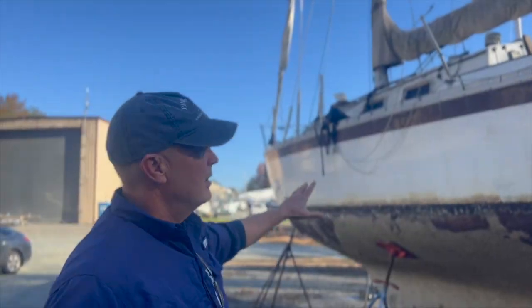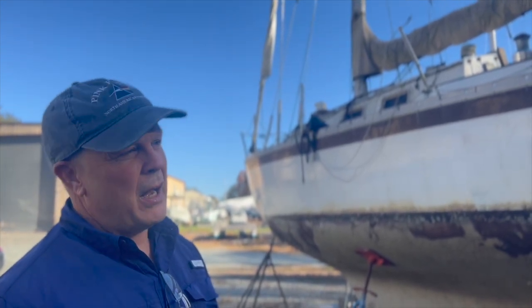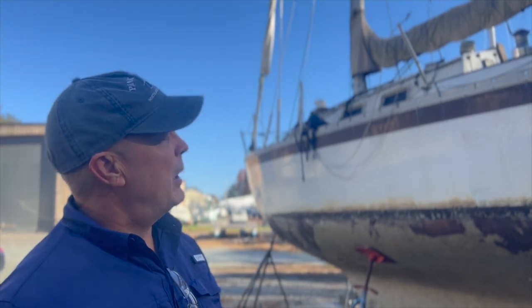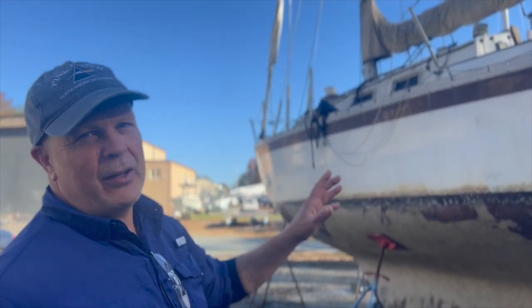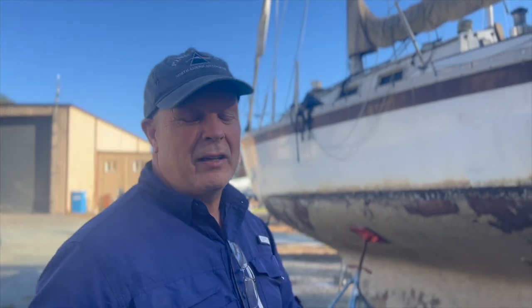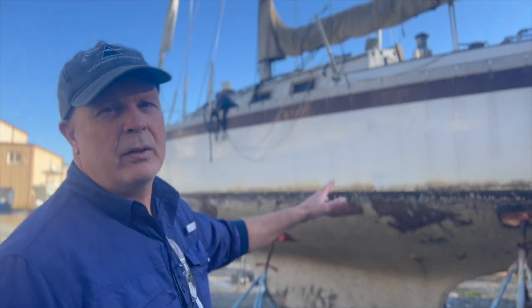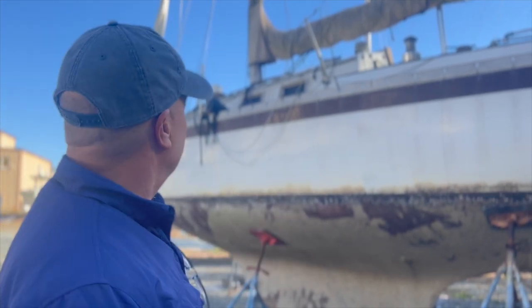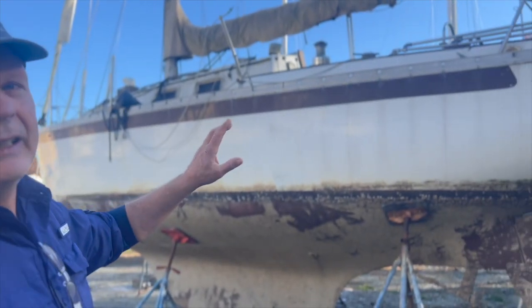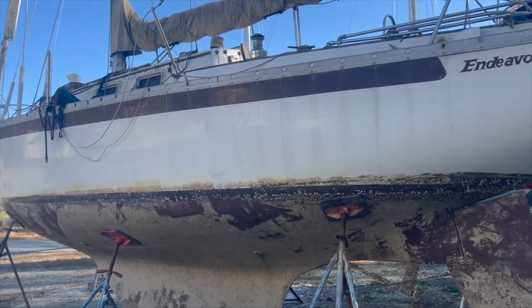Right here is an example of a free boat — you might have to pay the marina 500 bucks for it and take over the storage costs. It's an Endeavor, either a 32 or 35. The reason it's free is it was at the dock, it sunk, and sat underwater for two or three days. But it's a sound boat — if you wanted a small ocean-capable boat and were willing to work on it, this could work. Let's go inside and look at the damage from it being underwater.